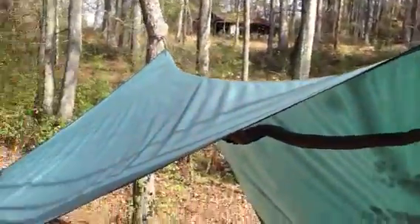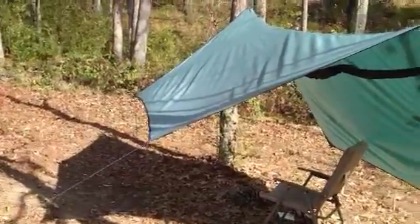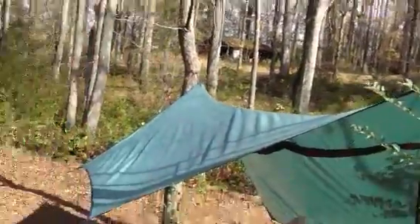You can see the setup. Hey buddy — got a little dog up there barking, one of my neighbors.